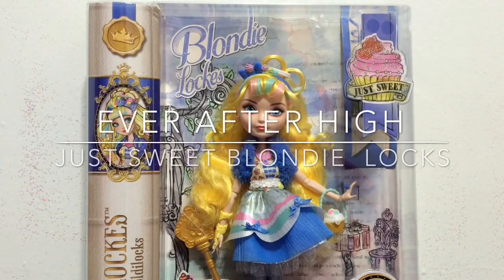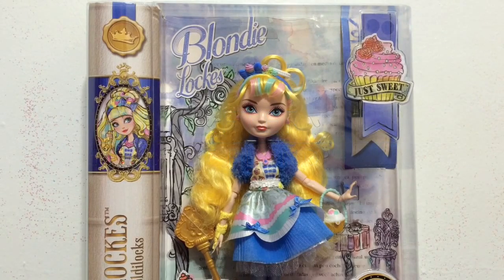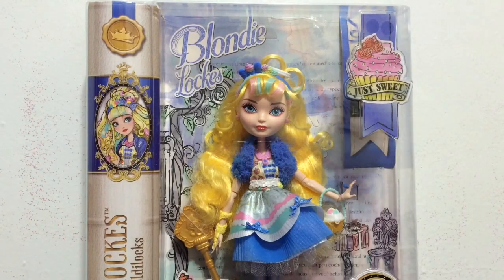Hey everyone, it's Blue Ducky and I'm so excited. I have one of the new lines of Ever After High dolls — the Blondie Locks from the Just Sweet line, which I talked a little about in one of my previous Toy Talks. Before we thought it was called Candy Coated, but it's officially called Just Sweet, and the logo right here has a little cupcake and everything.